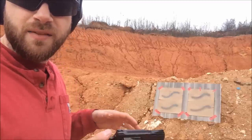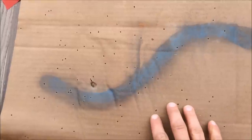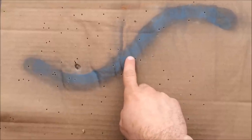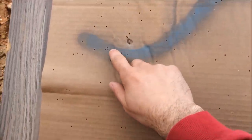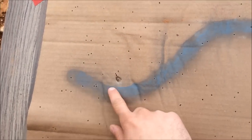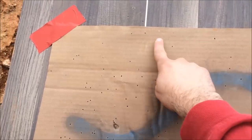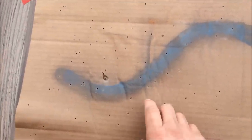At three yards with that small barrel, aiming right at the center of the snake, we had about thirteen to twenty pellets actually hit the snake throughout the entire length. Pretty effective close up — it definitely hit it in multiple spots. You can see the size of my hand for scale showing how far the spread is. Let's take it back to seven yards and see if it's still effective.